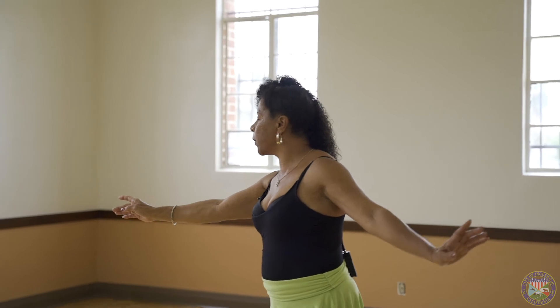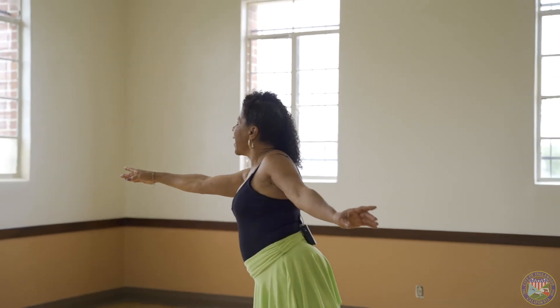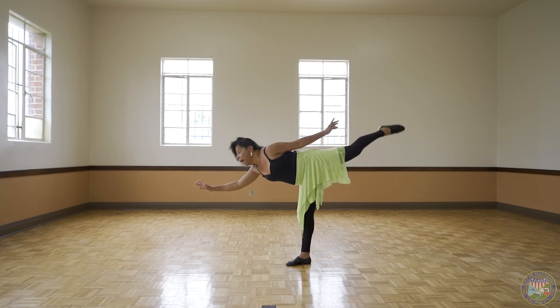Now this is your arabesque. Plant the feet to the floor, point, stretch the arms, pull the tummy tight, and lift. Find your center. Stay there if you can. Hooray!